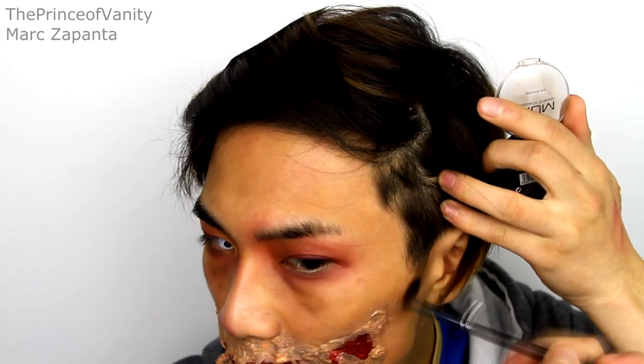This looks ridiculous right now, but after dotting the brown gel liner on, just smudge it with your fingers. You want to make your skin look dirty, disheveled, and unruly. With a dark brown eyeshadow, I'm going to contour the face slightly just to make it look a little more hollow and gaunt.